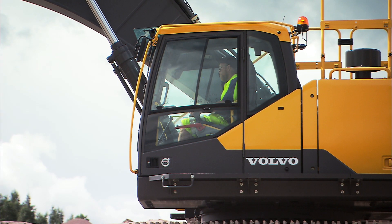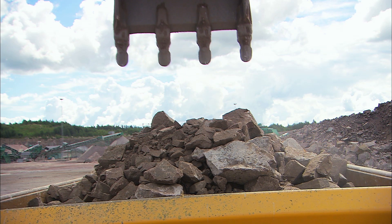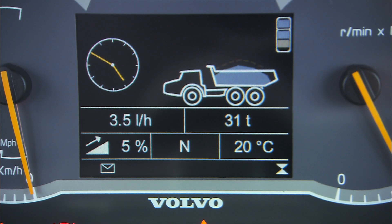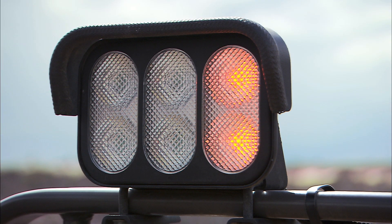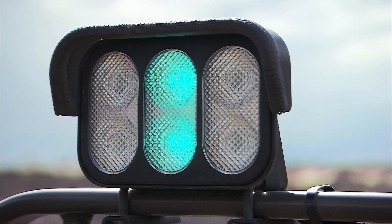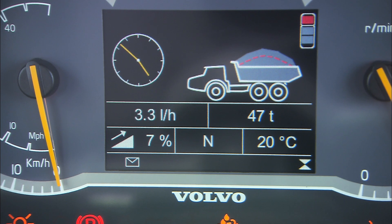The operator of the loader or excavator will normally sound a horn when the body is full. On machines equipped with an onboard weighing system, the load will be monitored on the electronic display and external lights. The amber light turns on when the machine is partially loaded, the green light indicates correct load, and the red light indicates overload.